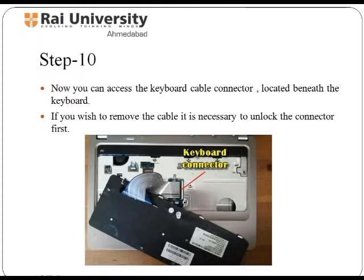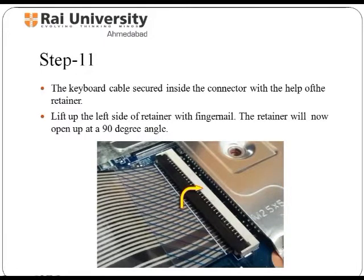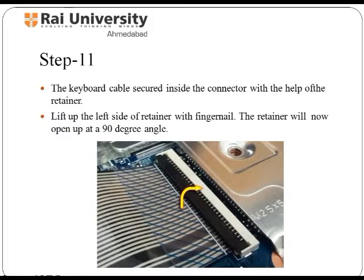The keyboard cable connector is located beneath the keyboard and is removed by unlocking the connector. The next step is to remove the cable from the keyboard. The keyboard cable is secured inside the connector with the help of retainer clips. These retainer clips are lifted upwards with the help of nails, which will open them up so you can remove the keyboard cable. Once the retainer gets unlocked, you can remove the keyboard cable by pulling it out from the connector.